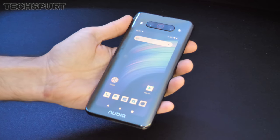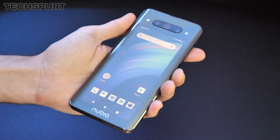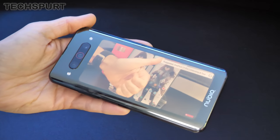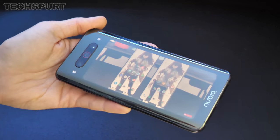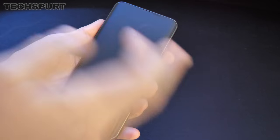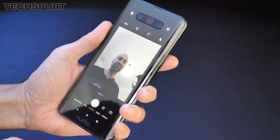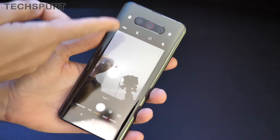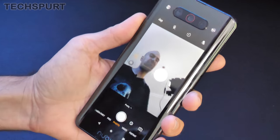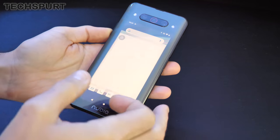Remember the Yota Phone from a few years ago? It got a sequel — the Yota Phone 2 — which also had a rear-mounted e-ink display, primarily for checking notifications and reading books to save battery. The Nubia Z20's rear screen is fully functional; you can stream video and run all your usual apps. The obvious advantage is that you don't need a selfie camera on the front — you just flip the phone around, activate the camera app, and use the rear display to see what you're doing when taking a selfie. It's a similar solution to what ASUS did with the Zenfone 6.